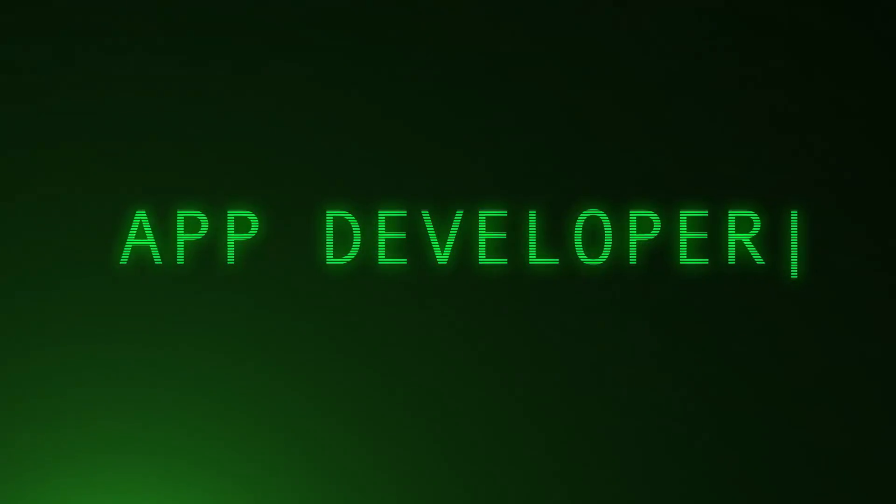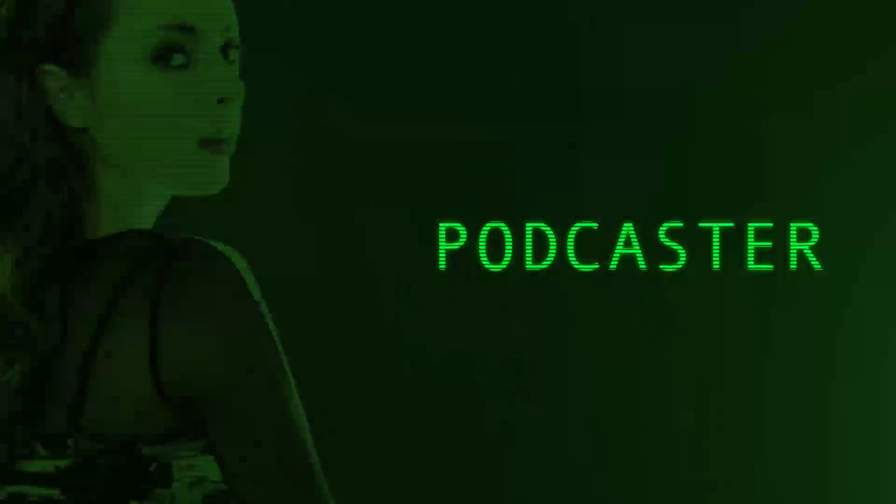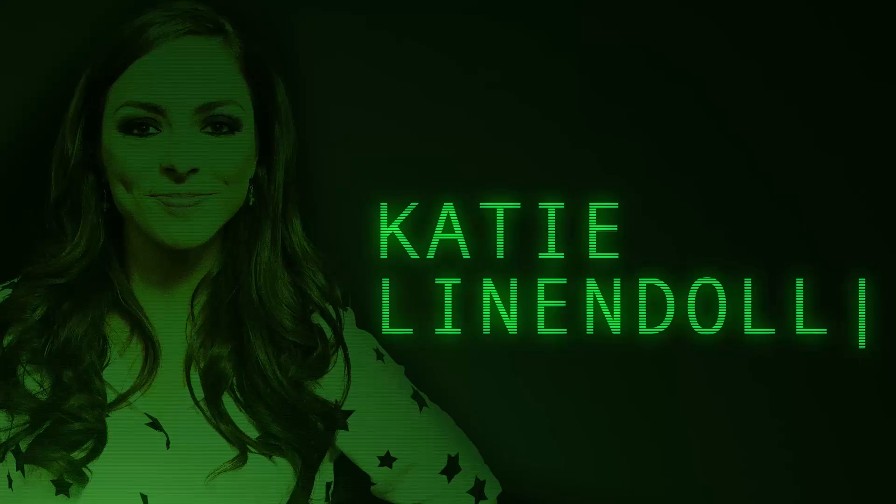Please be patient, all systems downloading. Welcome to katielindoll.show.